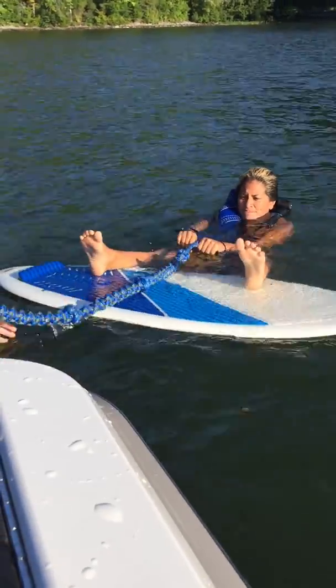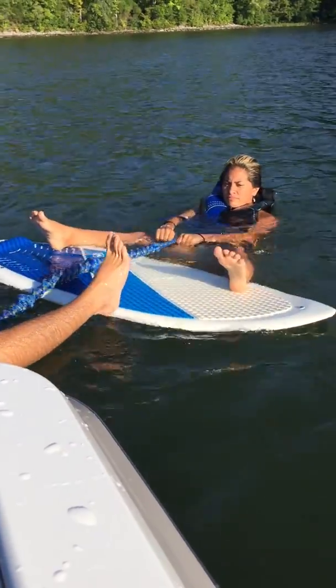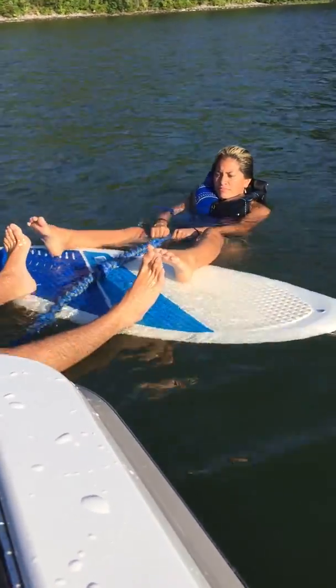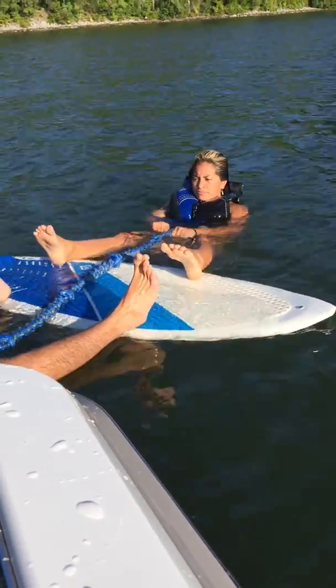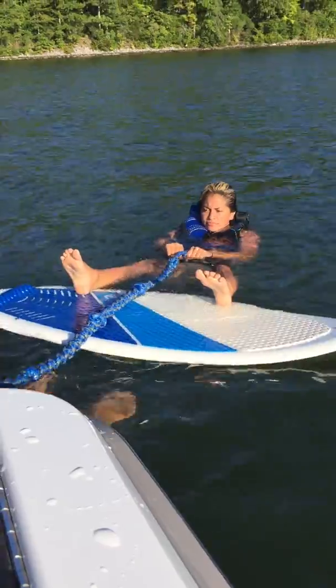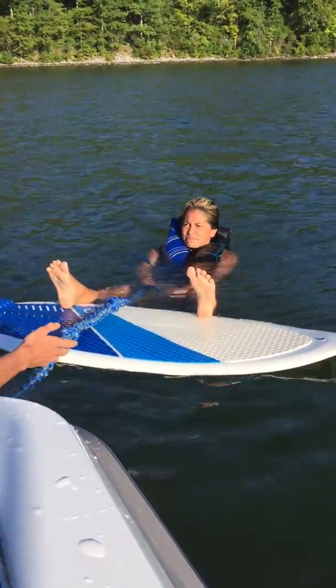Push it away from me a little bit. Scoot your feet to the very edge of this grip — just kind of like the edge of the board. Match up. See? It should just naturally push up.